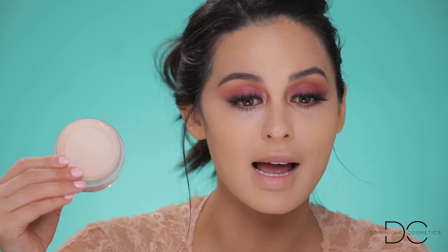To set my under eyes I'm using the Too Faced Peach Perfect powder — I love when I get a little bit of this in my mouth, it tastes so good, so weird! I lost it for a while and just found it recently. I absolutely love this one because it truly brightens your under eyes, doesn't give you flashback, tastes good, and smells good — all the good things. I'm just setting the under eyes with this.